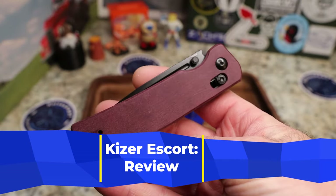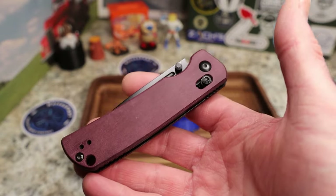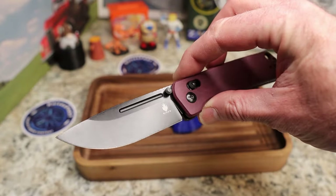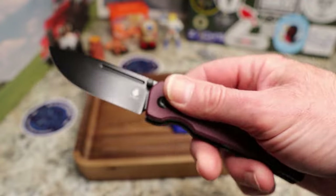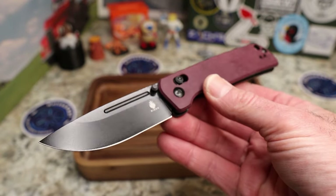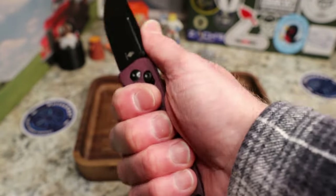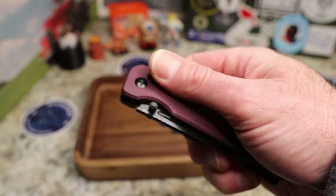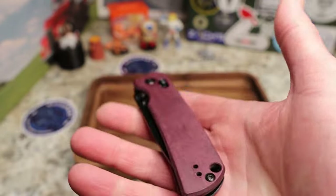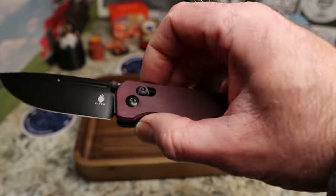He stocked up the Knives Fast channel with some great giveaway items and sent a couple for me to keep — fantastic. I just had the Drop Bear in here not long ago from Kaiser and I loved it, but this one is my size. This is bigger, much more my kind of thing. I love that drop point blade. This is a fantastic knife — the Kaiser Escort.